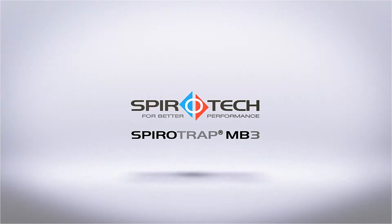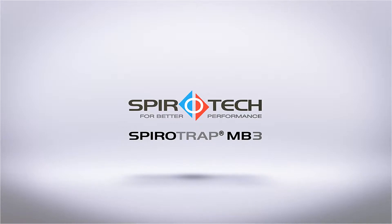This video demonstrates how easy it is to install and drain down the unique SpiroTrap MB3 from SpiroTech.